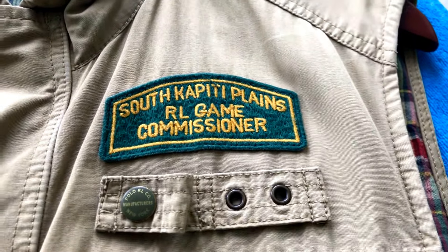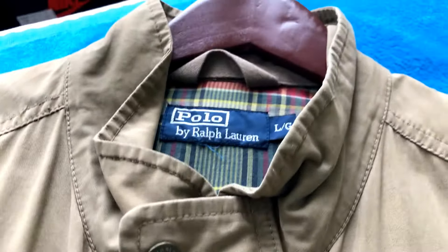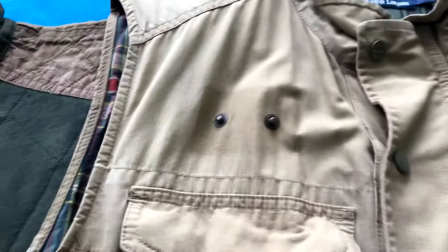Here you have the panther logo, here you have the All patch, and here's another patch — RL Game Commissioner. Got that plaid lining on the inside. I think there was a patch here but I'm not sure what happened to it.